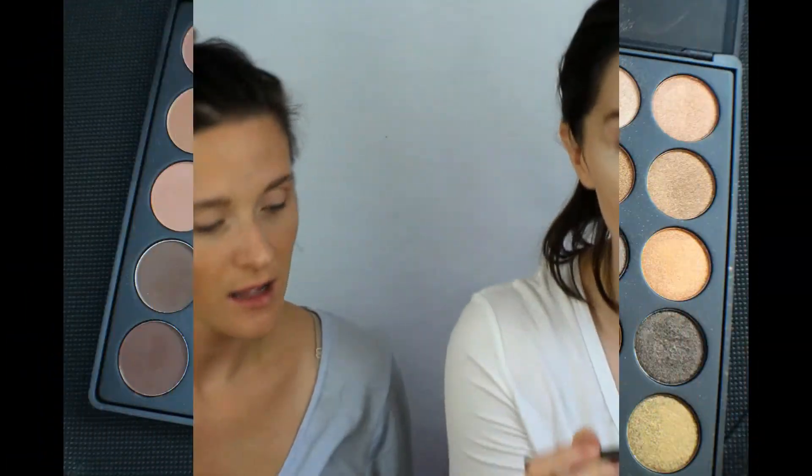First we're gonna start with a transition shade. I'm going in with a light taupey color and taking it into the crease — that's the color I'll blend everything out with. I'm using the Morphe M441 brush. I like to tip my head back a little so I can get a nice view over my crease, then I lightly apply it using windshield wiper motions, going back and forth, taking the transition shade all the way from the outer to the inner corner.